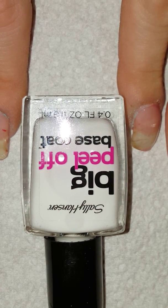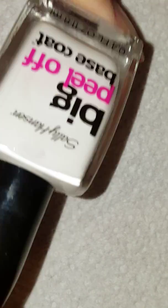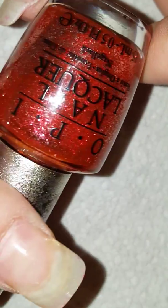We're talking about this big peel-off base coat. I'm gonna show you — we have this we're gonna use. The color I decided to pick, because I haven't worn it, is OPI DS Bold.